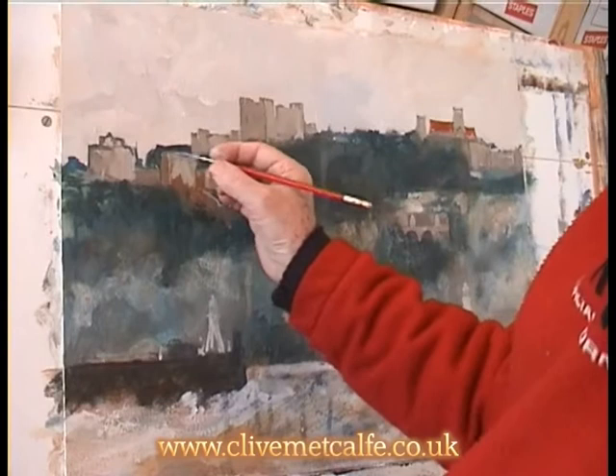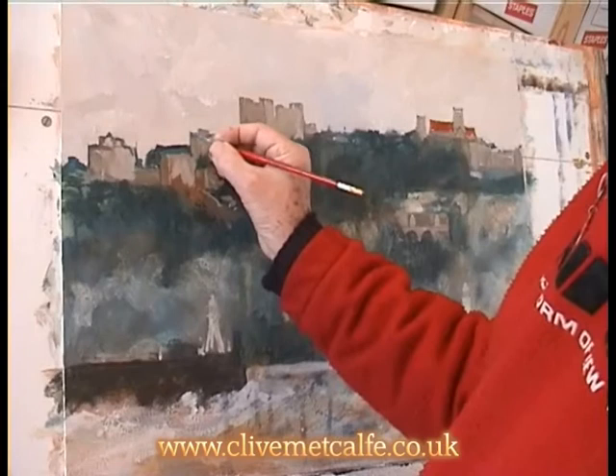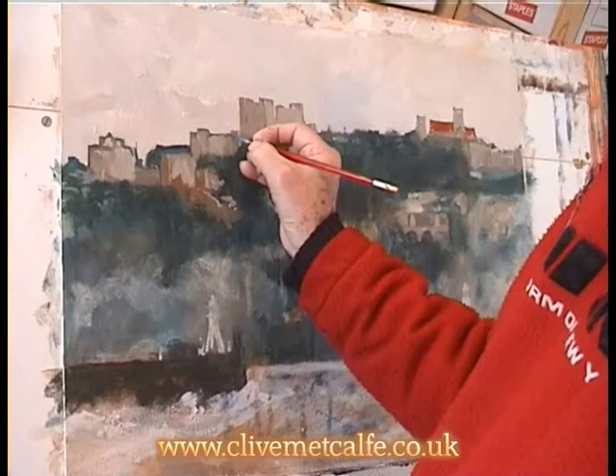Here I'm redefining again the edges, because where you've got a contrast between light and dark, you really want that strong edge. But some of that will go again in a minute — there's a long way to go yet.